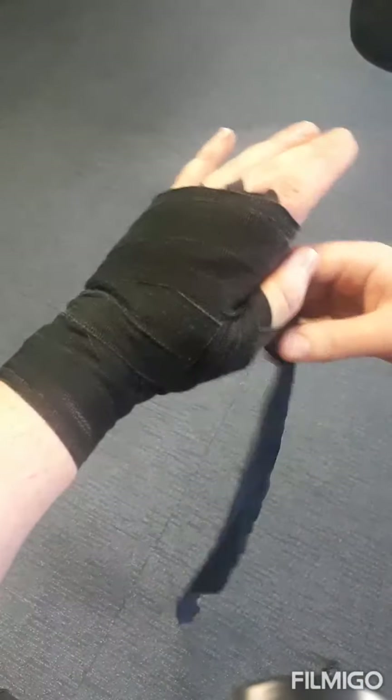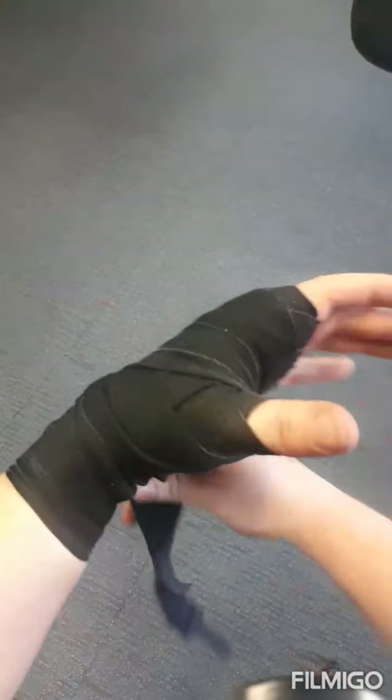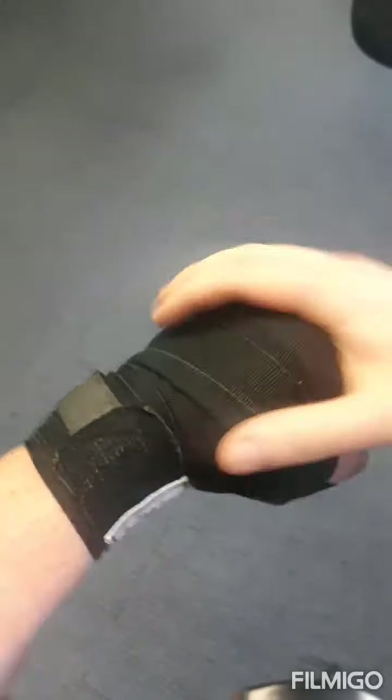Once I've done everything I need to do, I still have some wrap left — that's the advantage of getting the longer size. Now I'll just finish the wrap by going around my hand and getting the last few bits around the wrist, making sure each one is nice and tight. If you get to this point and the velcro is on the inside, just give it a twist — you don't have to redo the whole thing. Close it and that's it. All your fingers are done, plenty on your knuckles and wrist, and it's nice and even — solid enough that your hand isn't going anywhere when you're boxing.